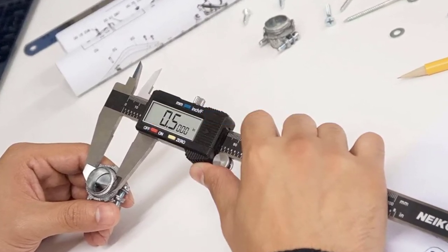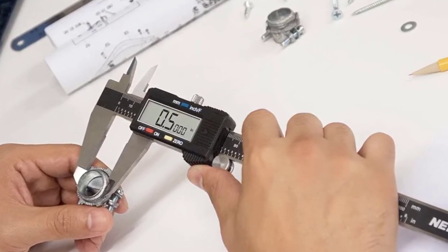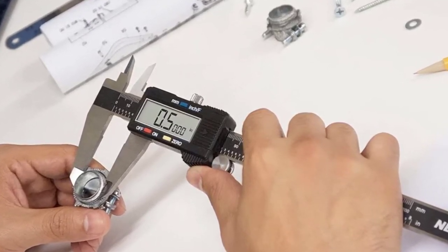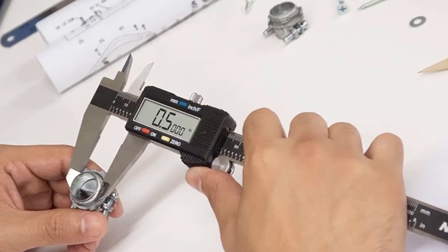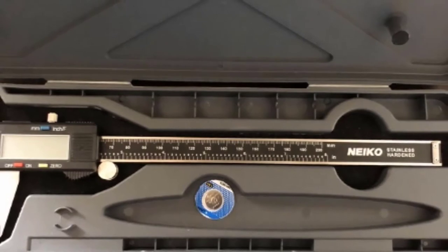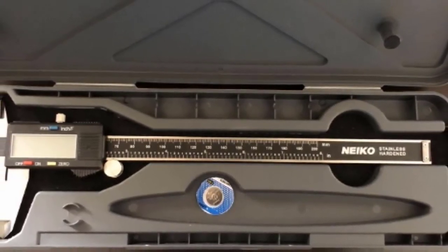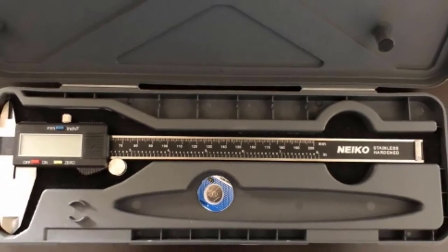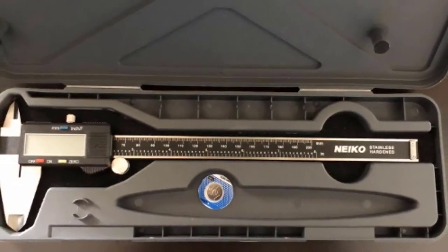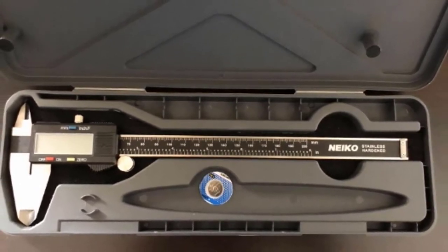Next at number four, we have the Neiko 01407A Electronic Digital Caliper. Whether you need to measure a diameter of car wheels or fastener screws, this model will help you out. It's a tool that offers a perfect combination of low price and excellent quality, making it ideal for regular DIY projects around the house — especially for woodworking, carpentry, arts and crafts, and more. The tool offers a measurement range from 0 to 6 inches.